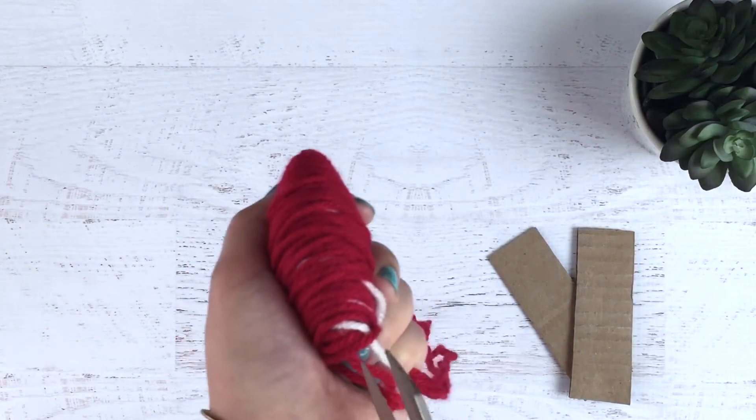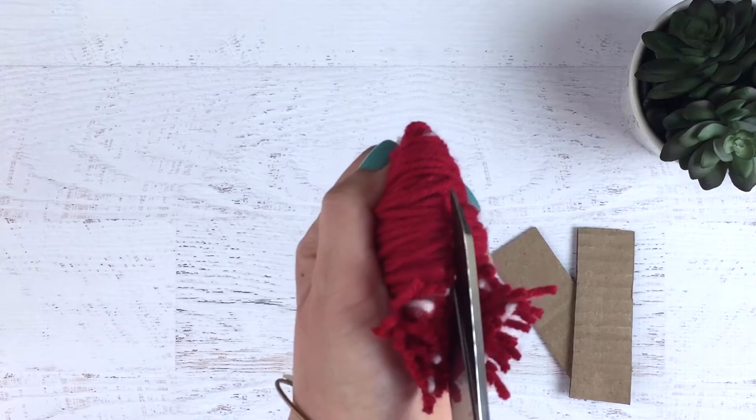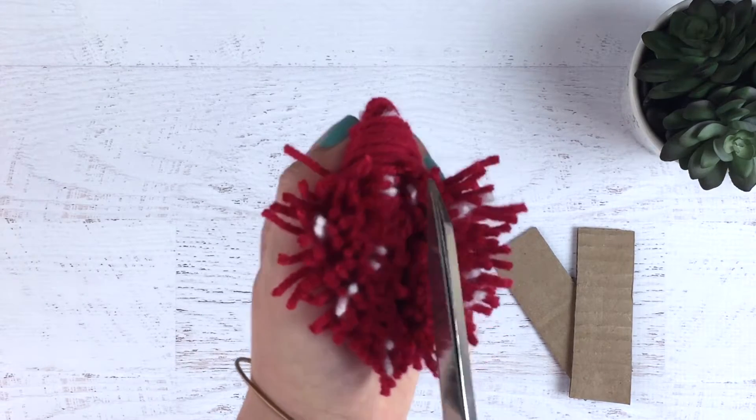Now using some really, really sharp scissors, you're just going to go ahead and cut through all of those loops that you just made. Be careful not to cut your fingers.